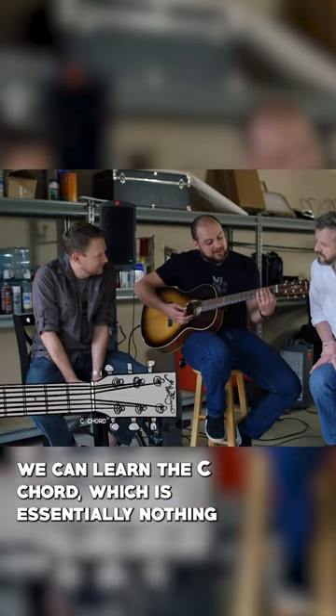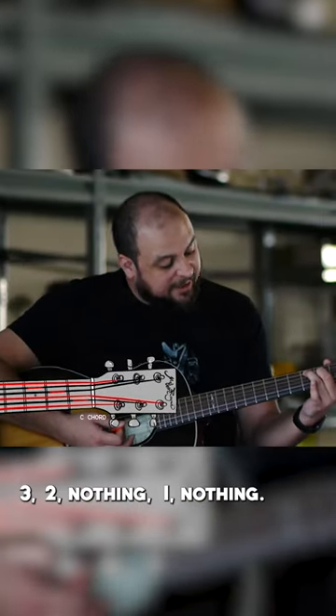We can learn the C chord, which is essentially nothing, three, two, nothing, one, nothing.